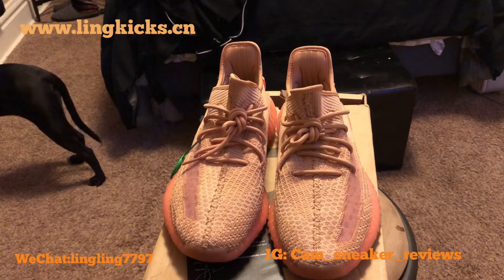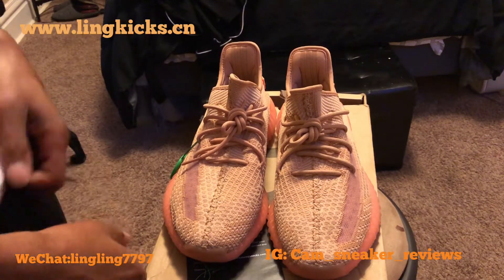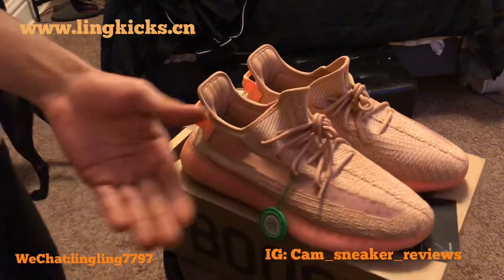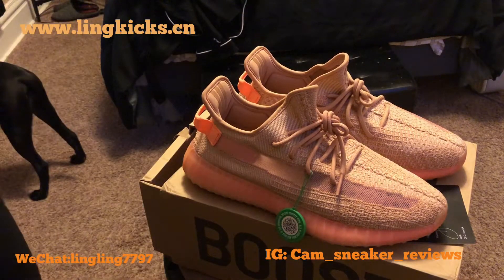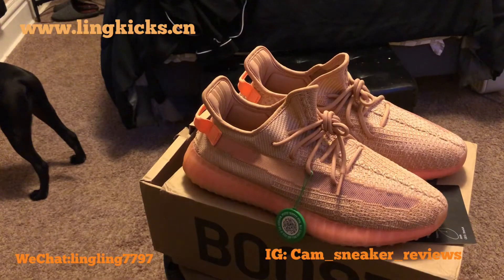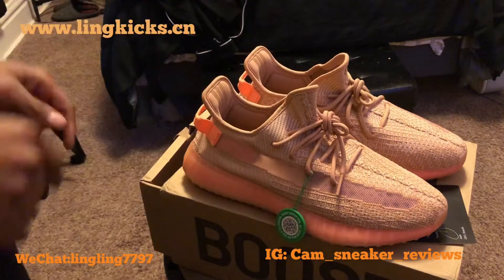I know these just came out like a couple weeks ago, so I know they're still a fairly hot new shoe, so I'm here to bring this review to you from my girl Link Kicks. Go get your hat.